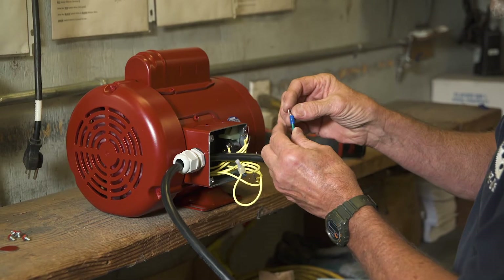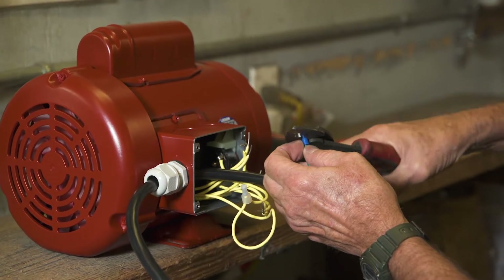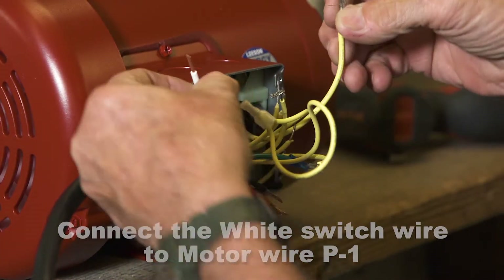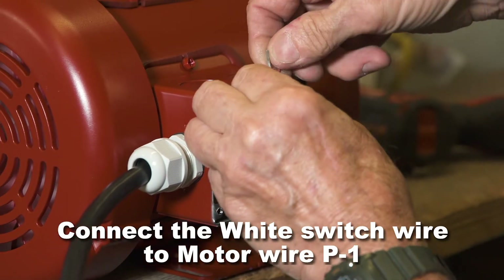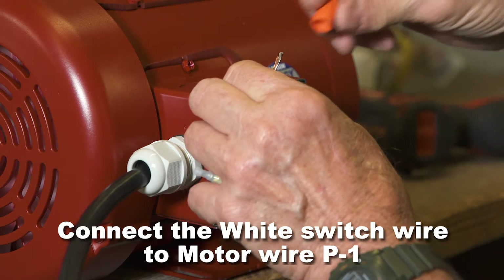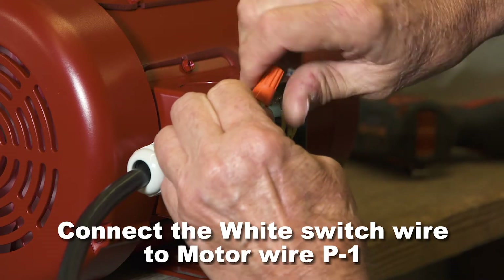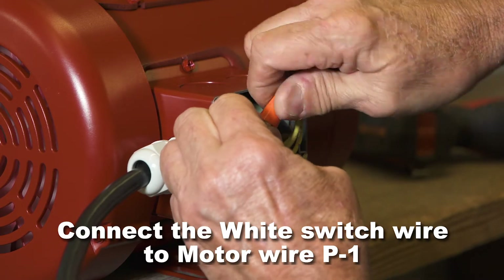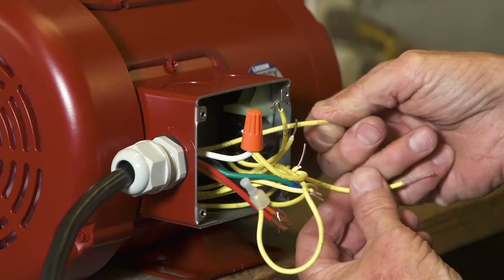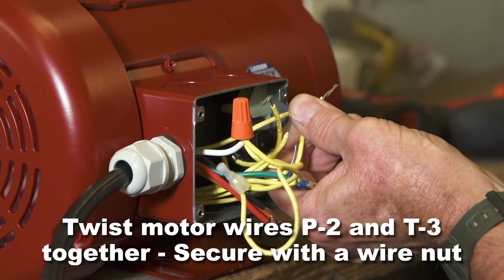Put a fork spade on the green ground wire and crimp tightly. All motor wires are labeled. Connect the white switch wire to motor wire P1 and secure with a wire nut. Twist motor wires P2 and T3 together and secure with a wire nut.